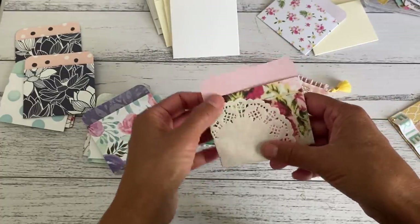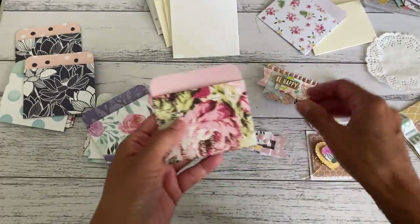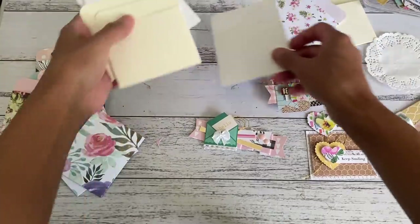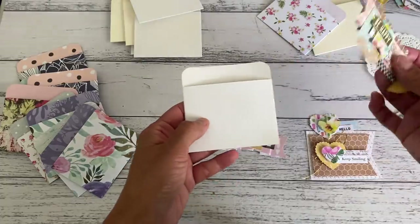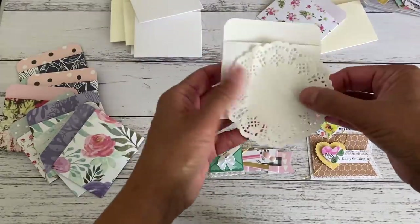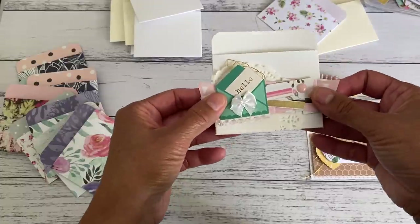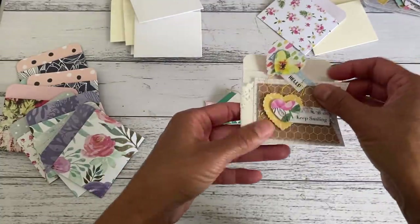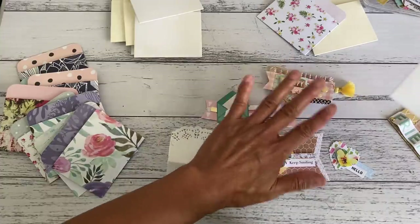If you don't want to use a doily or you don't have any, you can just grab some paper scraps that you think will work for you. If you want to purchase the plain colors, that'll be a lot safer to work with because then you can decorate however you like. Especially if you've got a plain white one, your embellishment is ready to go straight on. You can also add the doily just to give it a bit more interest to the pocket.